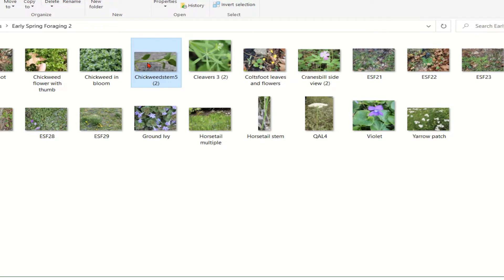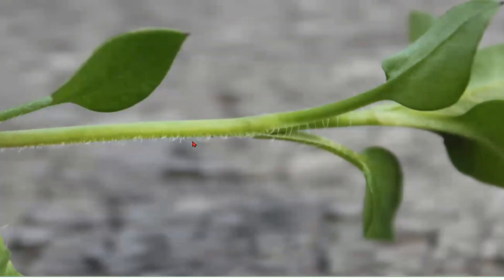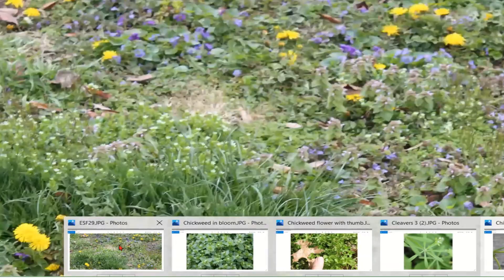One key identifying feature is the stem: there is a line of hairs along one side of the stem. Chickweed is fuzzy here and there with little hairs, but on one side of the stem there will be a single line of hairs, and that is a definitive identifying feature of chickweed.